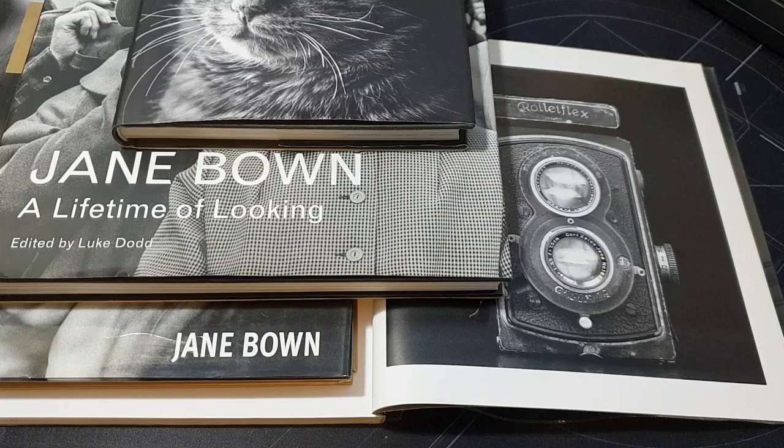She studied photography at Guildford School of Arts, had a career as a wedding photographer initially, and then around 1949 to 1951 she started working at the Observer magazine and worked there until she retired in the 1960s. Bown used a Rolleiflex, which is pictured here.